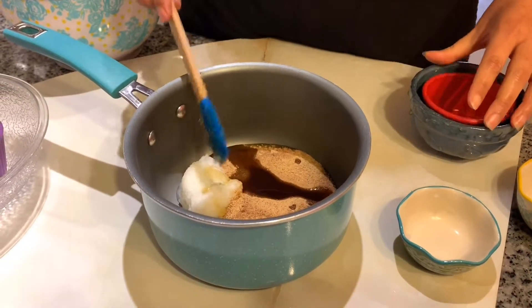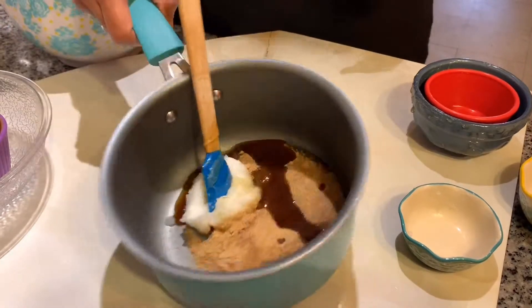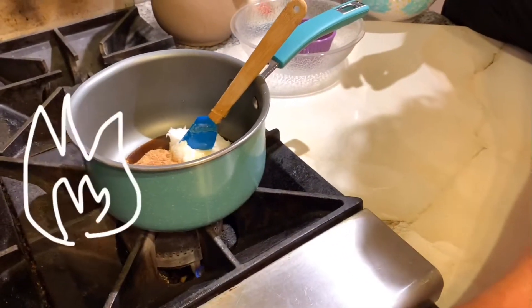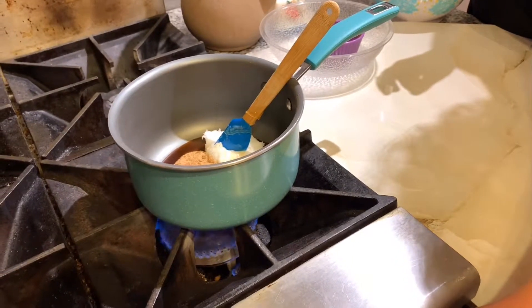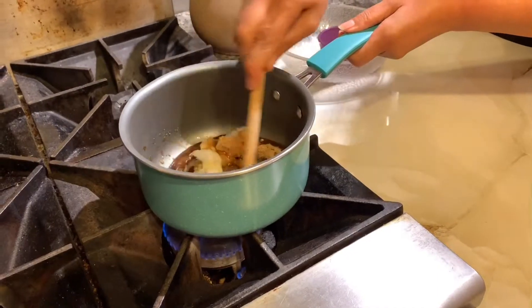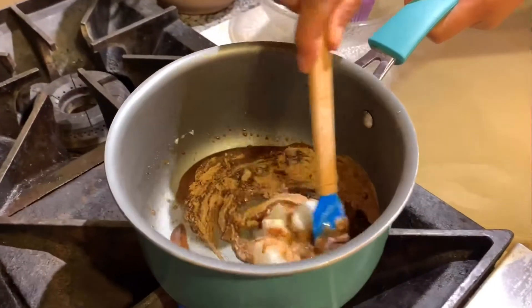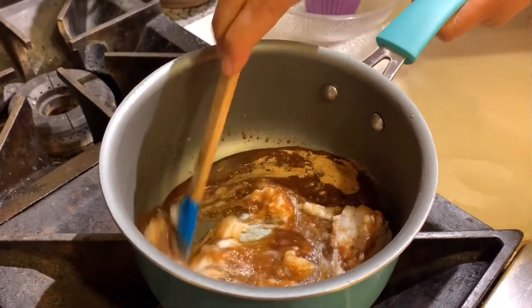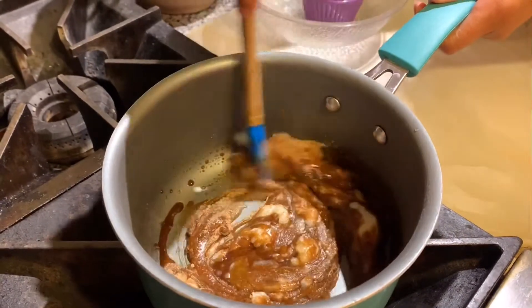Now I'm gonna put my vanilla in, and you're gonna want to put it on a flame — just a medium flame — and you're just gonna want to stir it until it's all combined, all of the ingredients together.